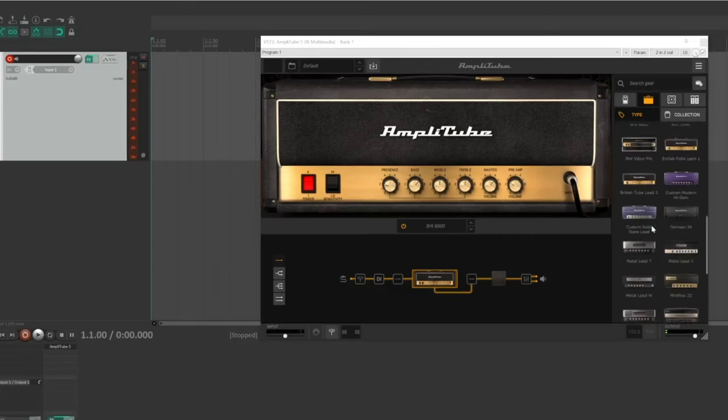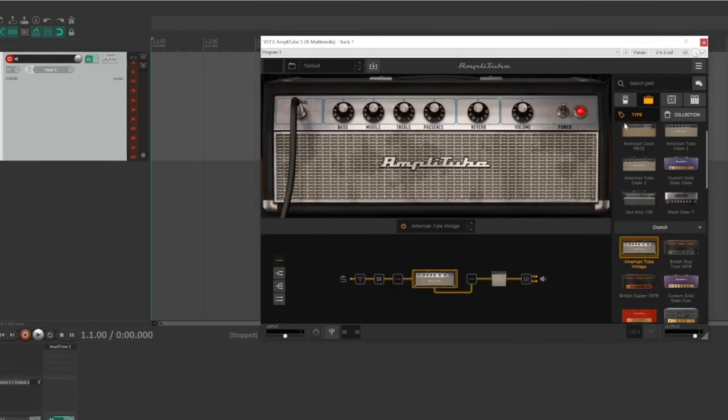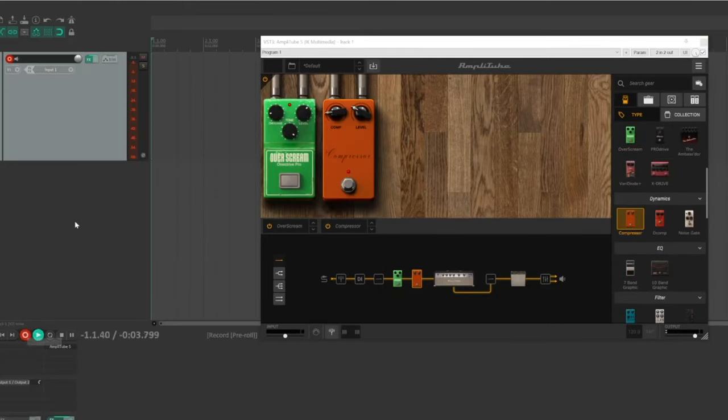With the buffer size set lower, there will be less latency and it should be more comfortable to play. Before we record, let's roughly set up the amp plugin for the sound that we're going for. Keep in mind that the recording itself will be clean and nothing you do in this plugin right now is permanent. I'm going to use this amp within Amplitube and I'll also set up a simple pedal board. Now I can just press record and start playing.